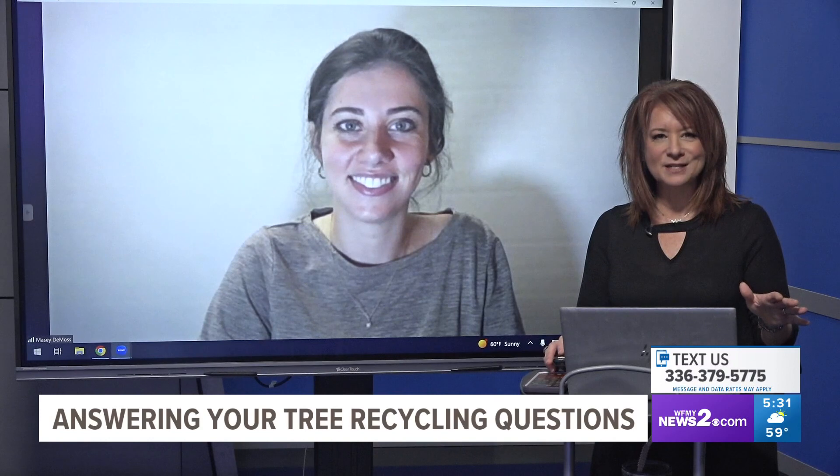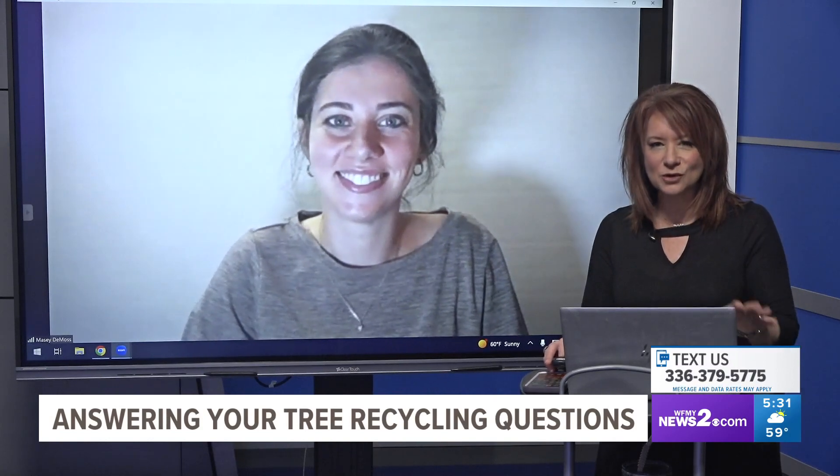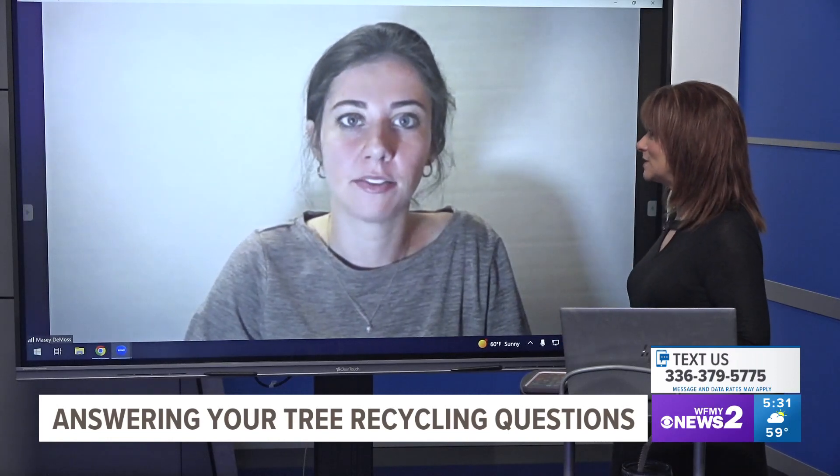We have Macy DeMoss from Greensboro Recycling and Waste Reduction — she's an educator and she's answering your questions today. First and foremost, let's talk about the trees. What should you do if you want to recycle the tree?